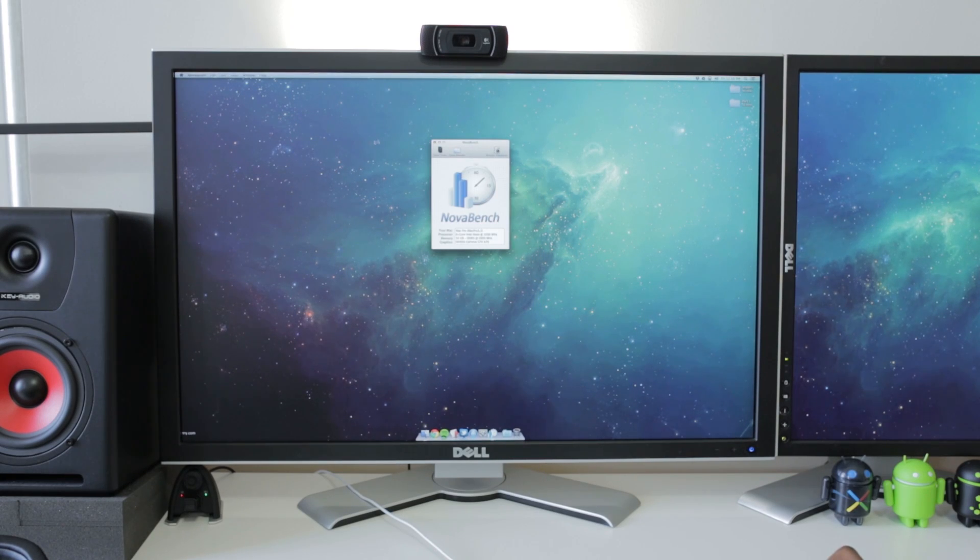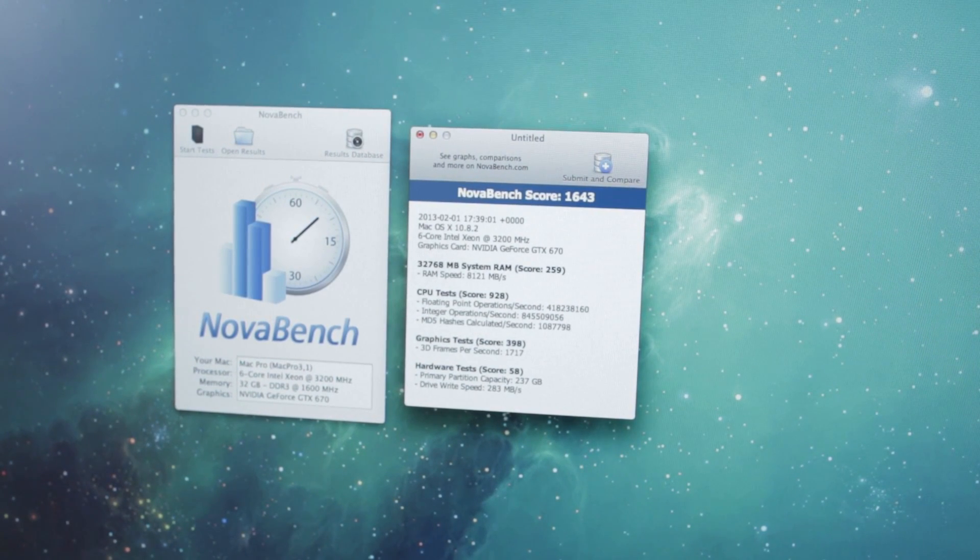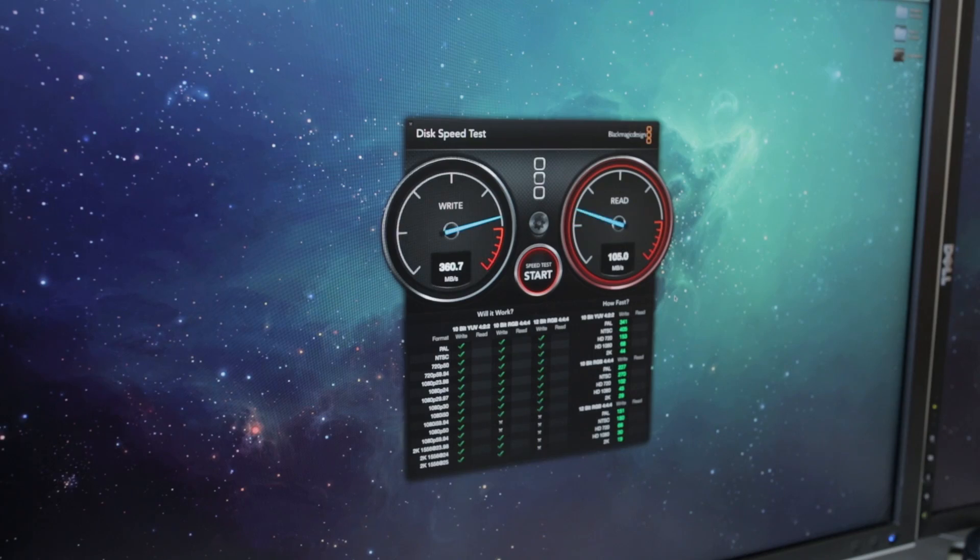For NovaBench, the fastest Mac Mini series finale scored in the mid 900s, but the Hackintosh Pro blows it out of the water scoring more than 1,600 points. It also shows insane read/write speeds thanks to RAID 0, around 700 megabytes per second — a pretty sweet performer.